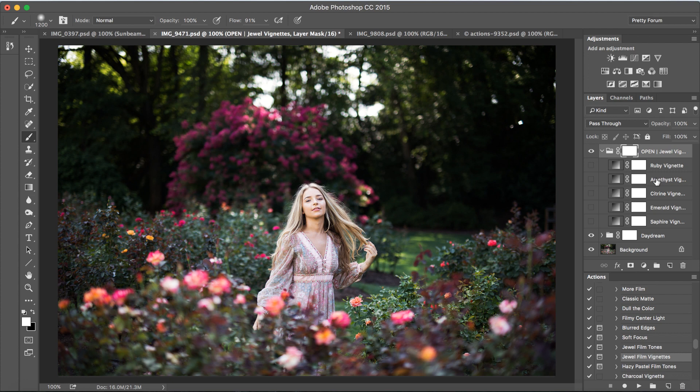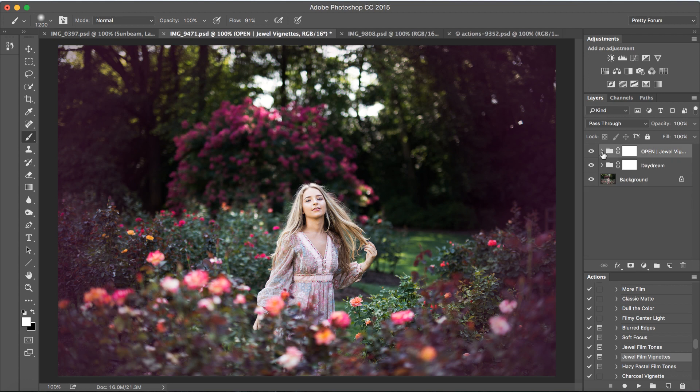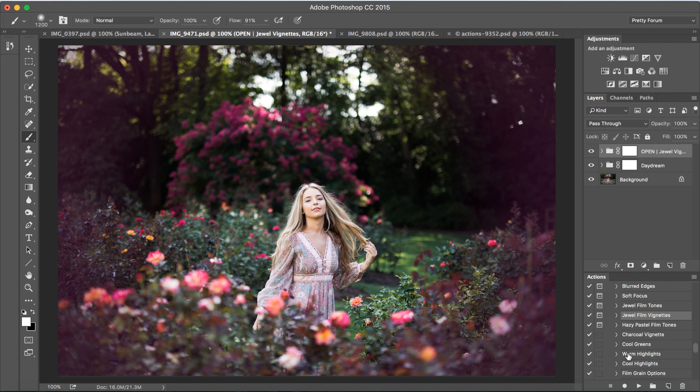For this particular image, we're going to use Amethyst — look at that, that's beautiful. It's a little bit strong, so I'm just going to bring the opacity down to about 47%. Moving on, we're going to add some warm highlights — press play. We're going to bring that down a little bit. I actually find it very easy to take the opacity down to 0% and just work your way up until you find it's working nicely with your image.